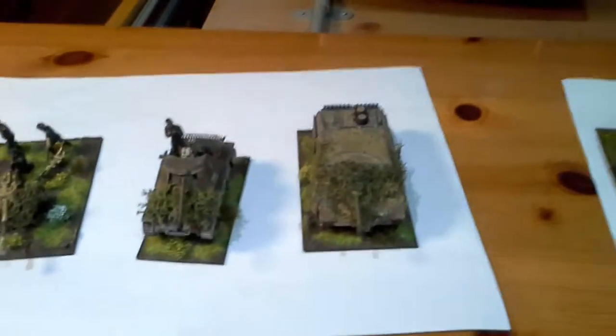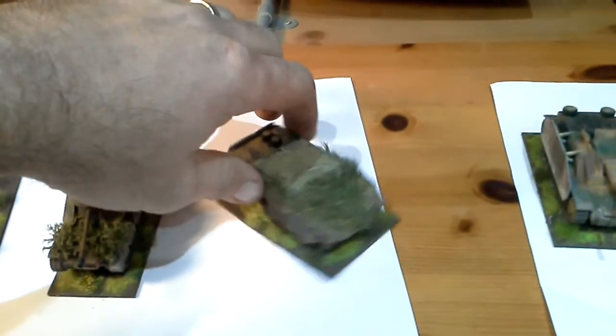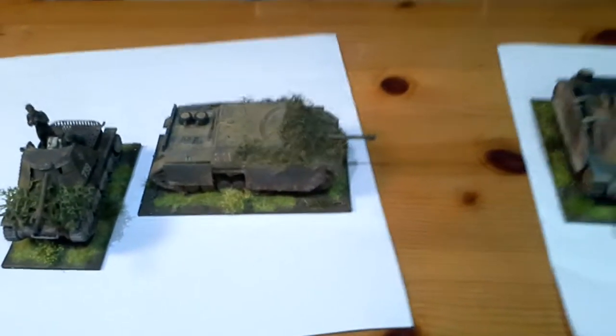I love painting 28mm figures, but when it comes to things like this, it sort of drives me bananas painting them - but I'm getting better at it as I go along. That Panzer IV he painted for me, yeah, it turned out great.